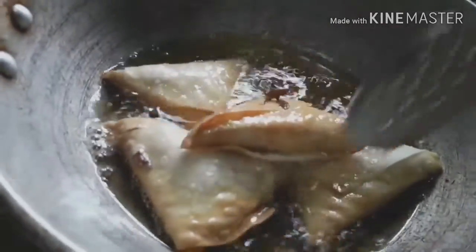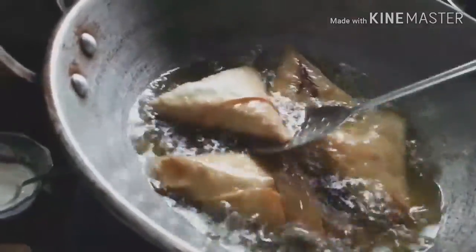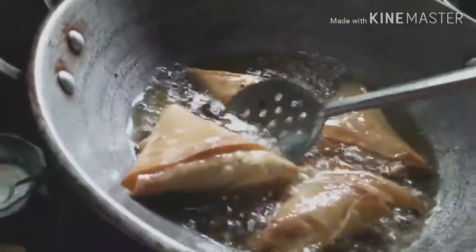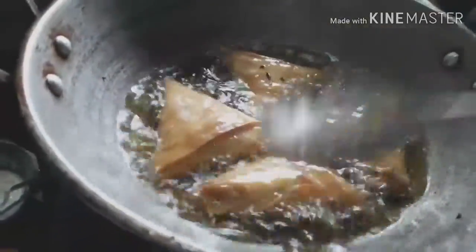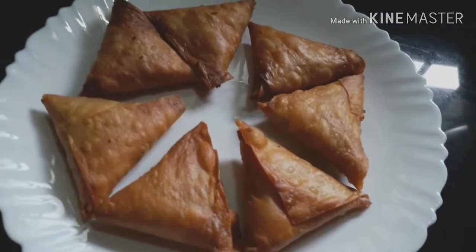Put the salt in the pan. Put the water into the pan. Now, the egg is ready.